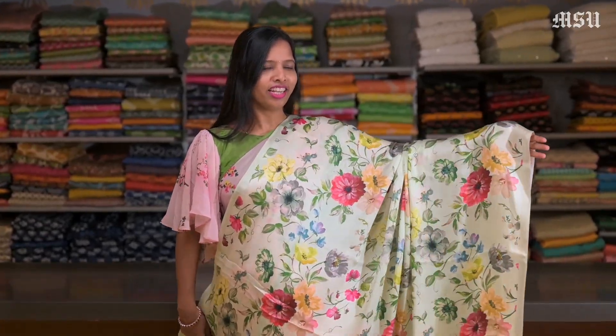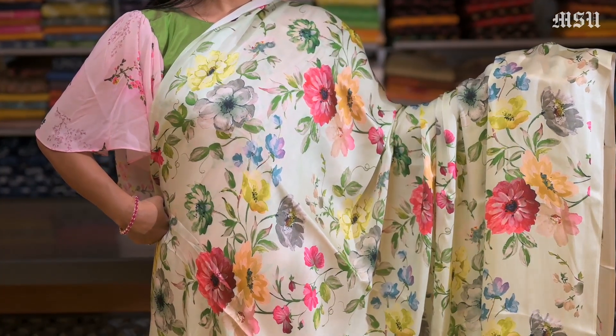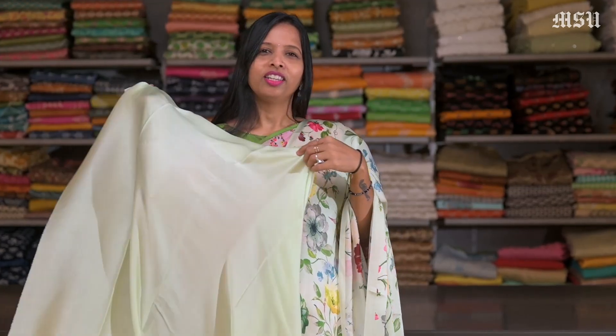Here is a Pista Green digital floral printed saree all over. Just look at the colour combinations. And this saree has a plain Pista Green satin blouse in it.